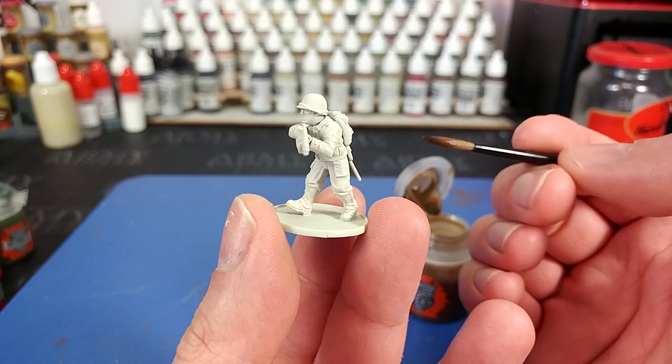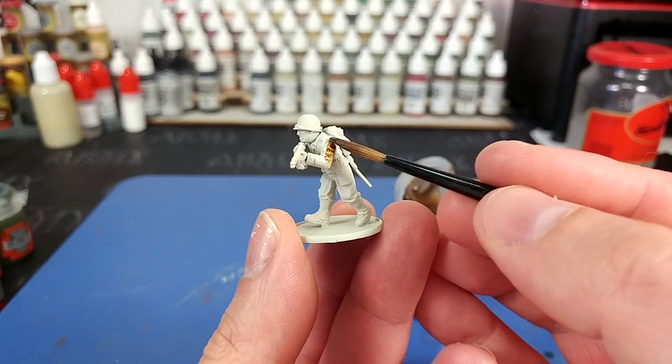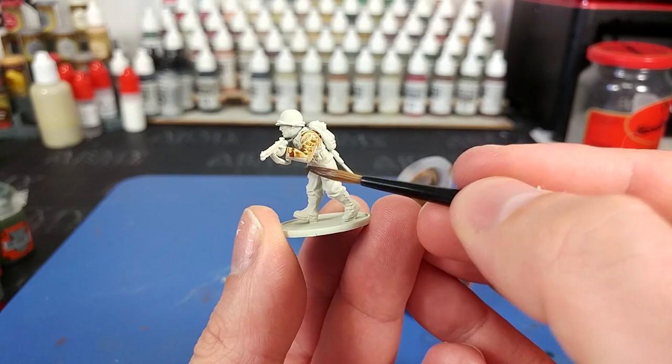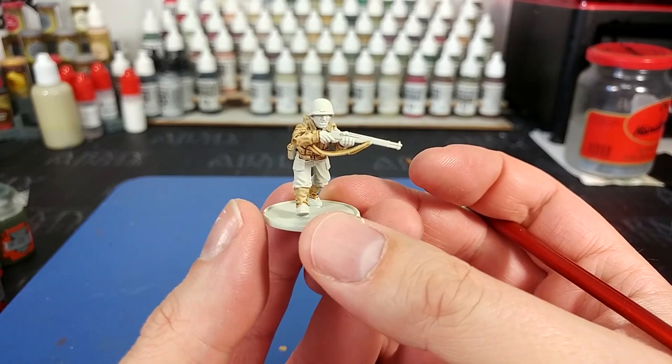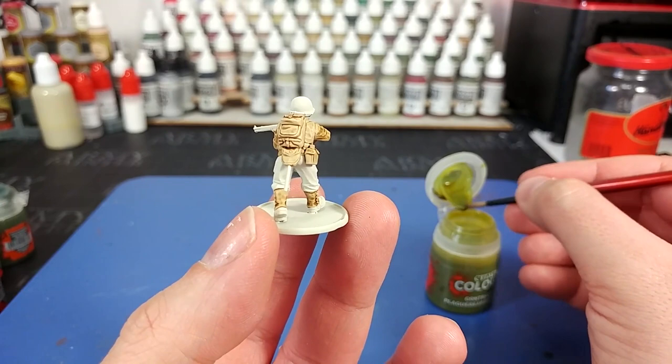I've got my Redgrass size 2 brush — I love this thing, it's so good for applying Contrast. Real nice size and it keeps a good point. I've got Skeleton Horde and we're just going to go over all of his jacket. When you come near areas where his webbing is going to be, take your time and just try to avoid it, but don't worry too much if you do get some on there. So once you've covered all of his uniform and his gaiters, that's what you'll get. I had a bit of a brainwave and decided I was going to go over all of his webbing in the same color too.